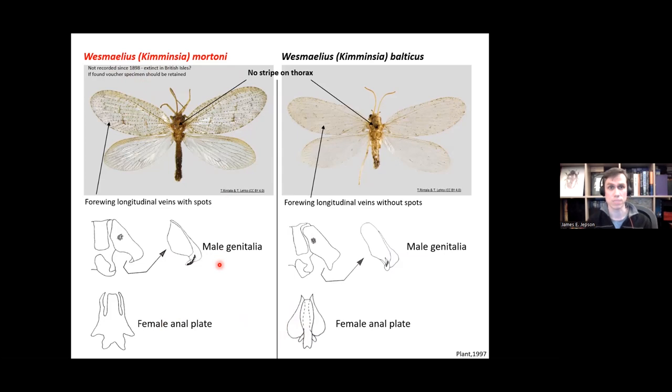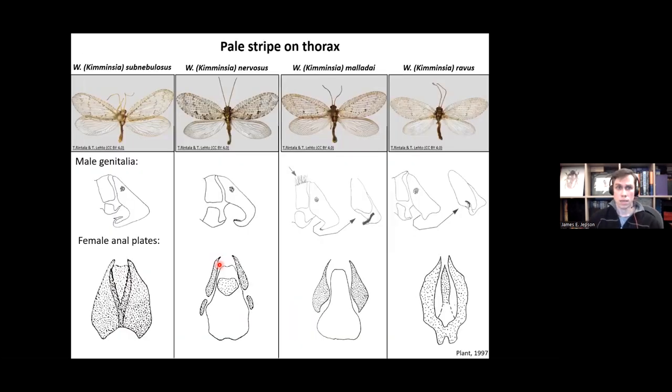The other four Kimminsia species can only really be identified from the male genitalia, which are quite distinct. Wesmaelius subnebulosus has a very distinctive fishhook shape — very distinctive. Nervosus curves around and has a brush-like structure. Maladai has a very punk-hairstyle shape at the end of the abdomen, a blunt thick form with a brush-like structure, and ravus has a blunt-ended shape to the male genitalia. The female anal plates are also very different between the species, making these quite easy to identify from just the genitalia.